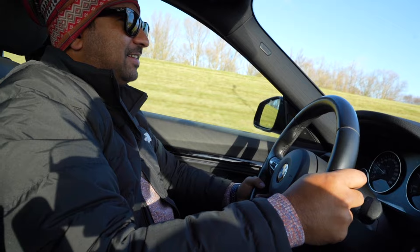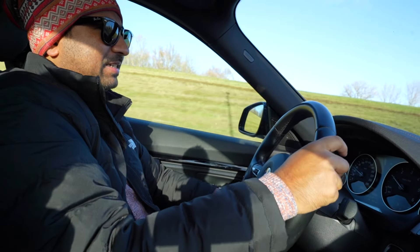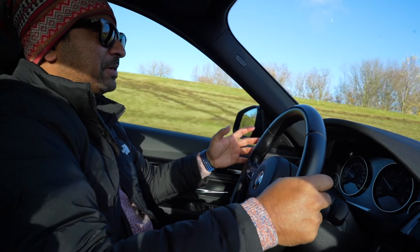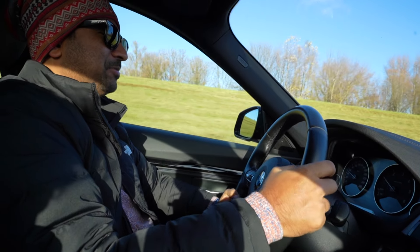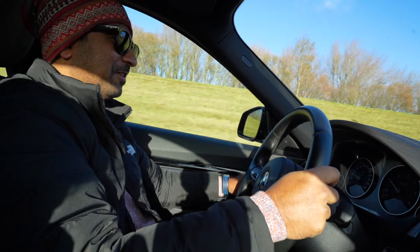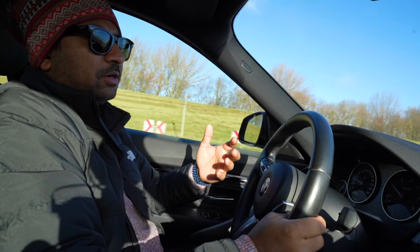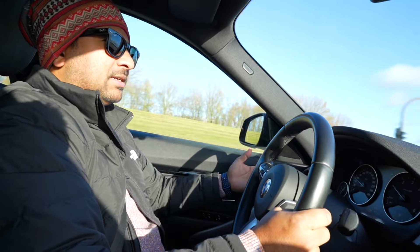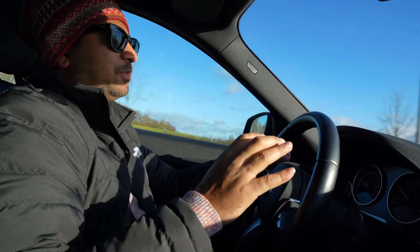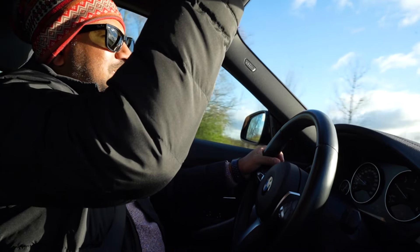Now we are looking at the car from outside after the drive. When driving this car, we have been driving for a long time and I am comfortable. It is a very comfortable and luxurious car. I like my personal driving experience, but when I drive this car — especially at high speed — the response is amazing.